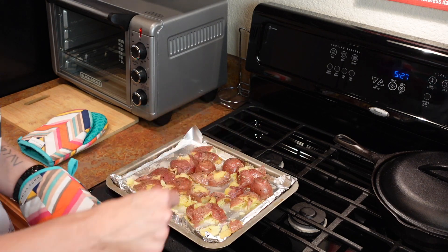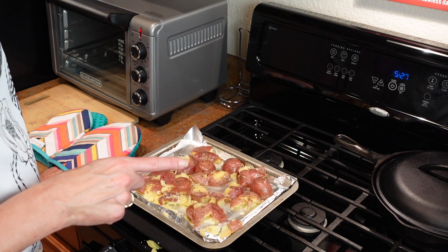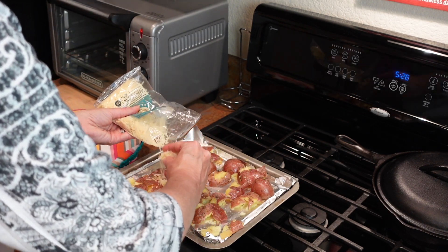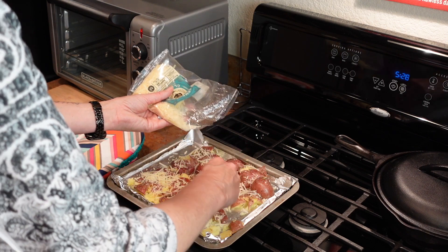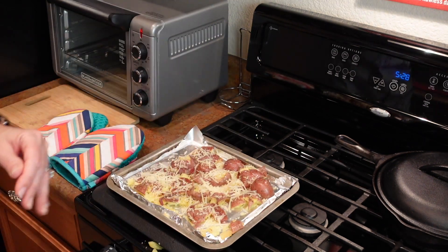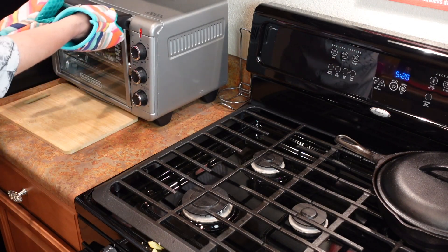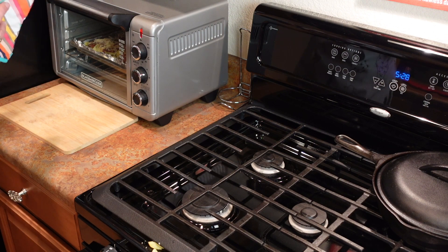Now is the time if you wanted to add any Parmesan or anything like that. I just got some Parmesan from Costco, so let me grab some of that and sprinkle it on top. I'm going to do a little bit of Parmesan — this is the Parmesan Classic from Sartori. Then we're going to put it back in and let that all meld together and get it nice and crispy and crunchy. I still have my toaster oven going so it didn't lose any heat, and I'm going to slide it back in and set the timer for about 12 minutes.